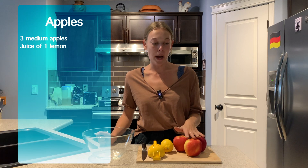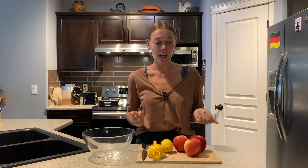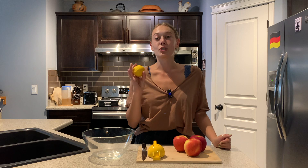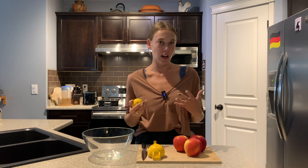We're going to start by preparing our apples. I have three apples here. You can also use four apples or two apples if you have a really big one. It just kind of depends on the size of your tin and how thinly you slice your apple slices. We're basically just going to wash, peel, and then slice up our apples. I'm going to be using the juice of one lemon to squirt all over it to help the apples not get as brown and to keep a little bit more moisture and color.